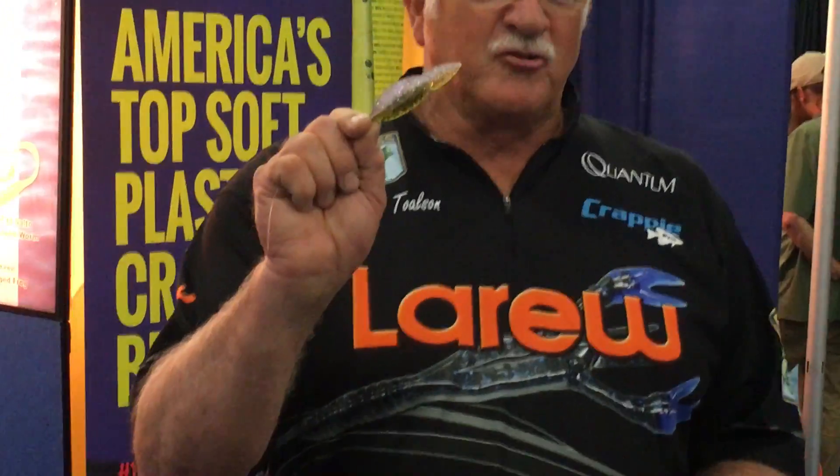Hi, my name is George Tolson. I'm the lure designer for Gene LaRue Lures. I'll show you one of our new little lures we come out with here, and this is called the Bass Shooter.